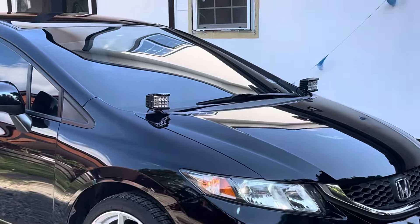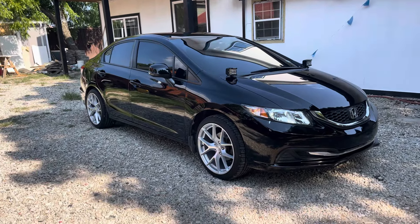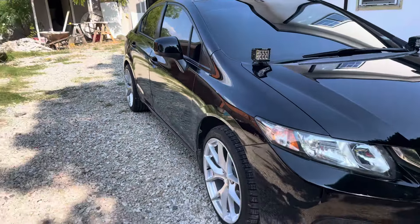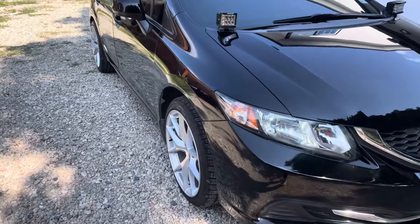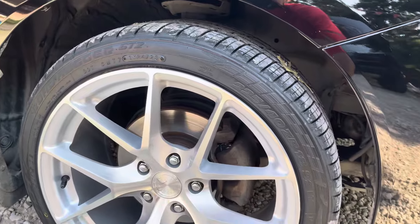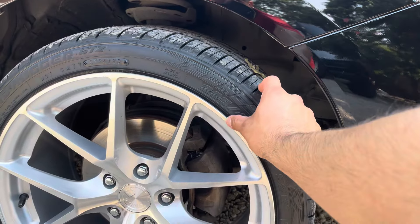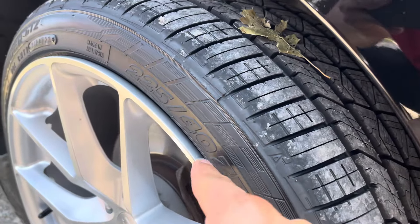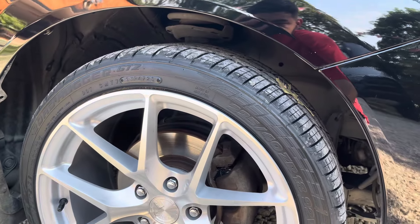I'm going to take these lights off for now, just to give it a cleaner look. I like the rims. I did a little research to make sure they're the right fit, and they definitely are — they don't poke out, they don't stick out, they fit fine. If I'm being honest, the only thing I regret is not doing more research on these tires. If I could go back, I'd get slightly thicker and wider tires. I don't like how this sticks out at all. I can't live with that — I'm going to have to change that later on.